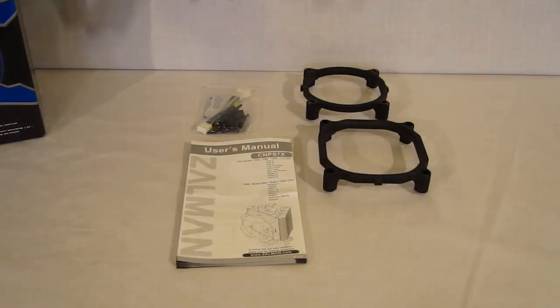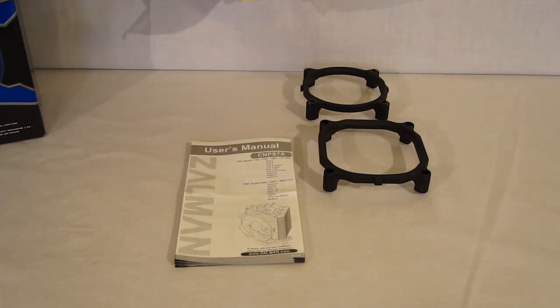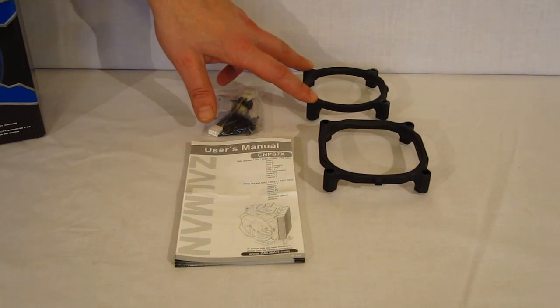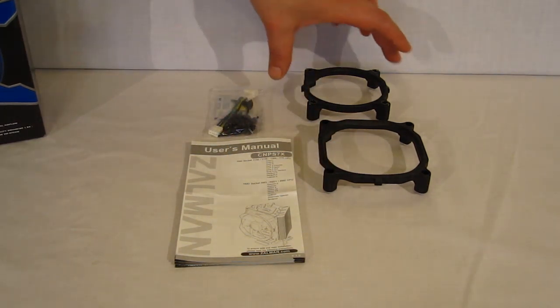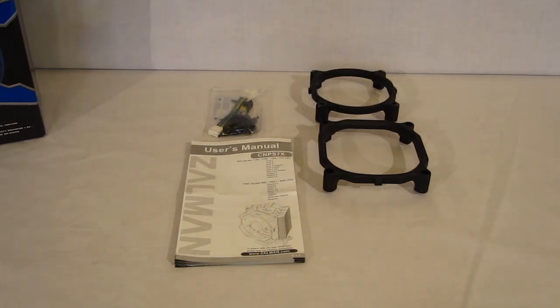Opening the box, in the accessory kit you'll find a user's manual, low noise adapter, as well as push clips — all included in one single bag. There's a mounting plate for 775, 1155, and 1156, and a mounting plate for 1366. AMD mounting will use the same clips that are already fitted onto the CPU cooler itself.